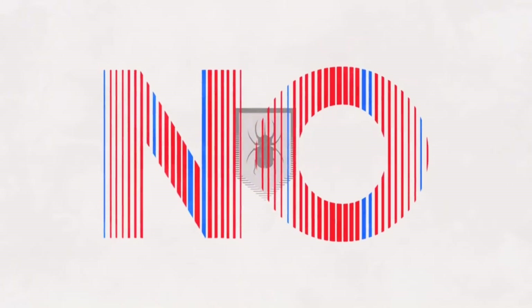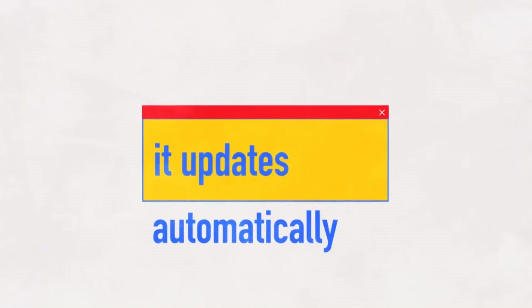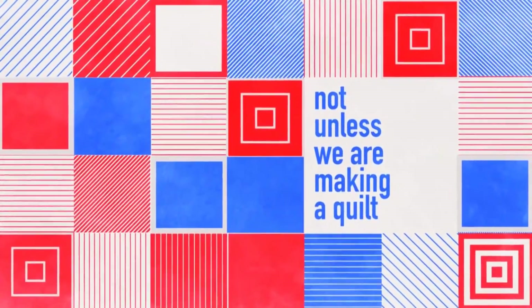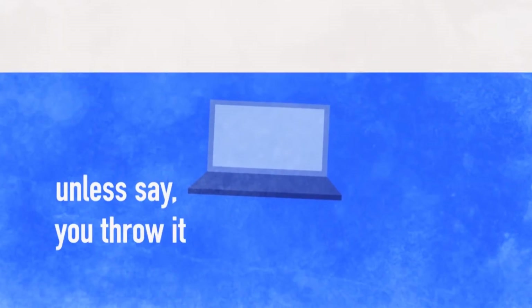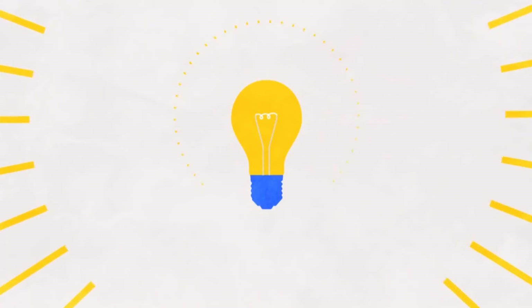It doesn't need virus protection. What about annoying updates? Or patches? Or patches for the patches? So it gets better in real time. I wonder if people are ready for this — it's kind of a new thought.